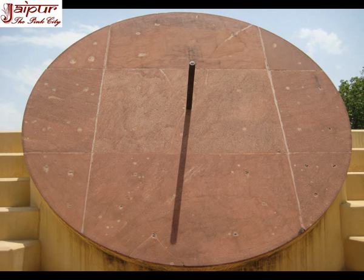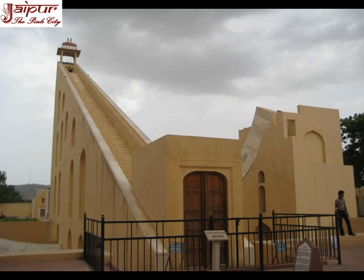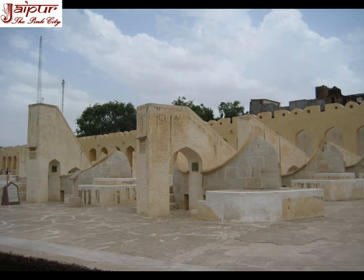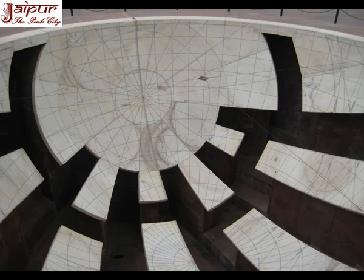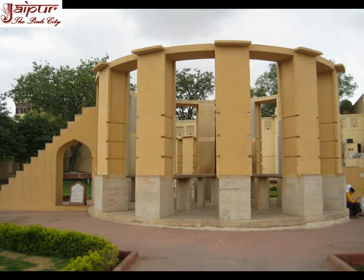Jantar Mantar Jaipur Observatory has many architectural astronomical instruments dating from 1728. These instruments of Jantar Mantar help to calculate Jaipur local time, the declination of stars, and locate the pole star.